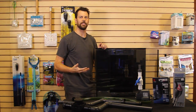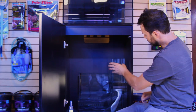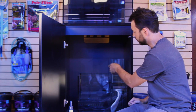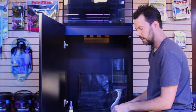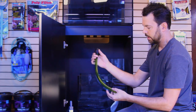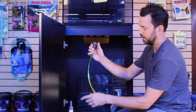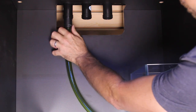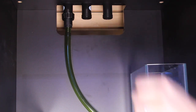Here we are inside the cabinet of the Red Sea Reefer 170. We have the sump, and up here on top is a little top-off reservoir you can fill with your RODI water, which will trickle in via a float valve to keep the sump level correct and the salinity constant. We have three lines here — our first is a return line. It comes with clear tubing and you will need to use cutters or scissors to cut the tubing to length. First step is to put that onto the aquarium and screw it on, then you'll stick your pump on.